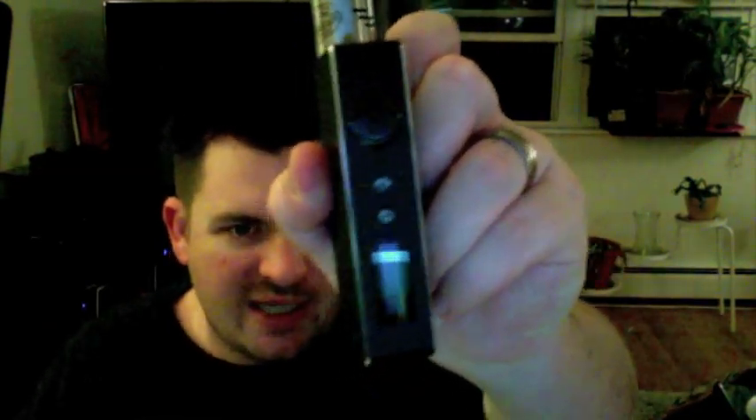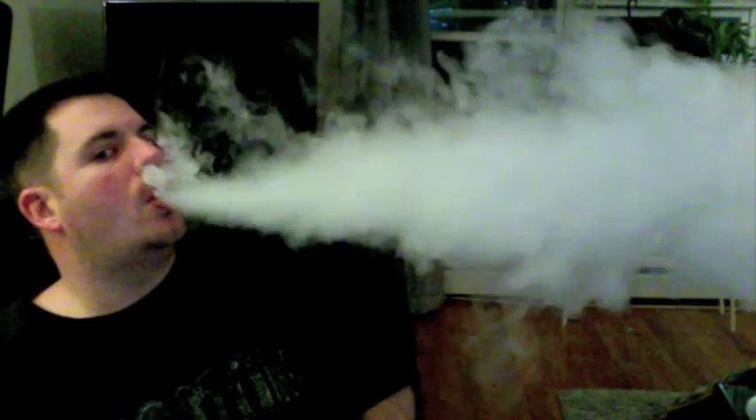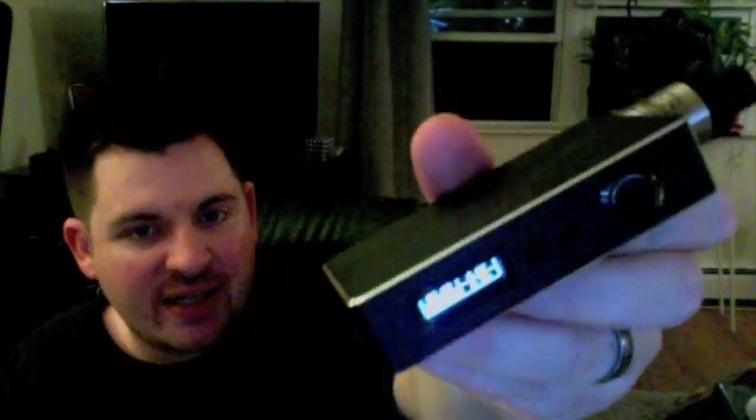Five clicks turns the device on — it displays 'Sigelei,' goes blank, and then you can hit it again. You can still fire it even when the screen is off. When I removed the batteries and put them back in, it returned to the exact previous wattage setting — I think that's great.